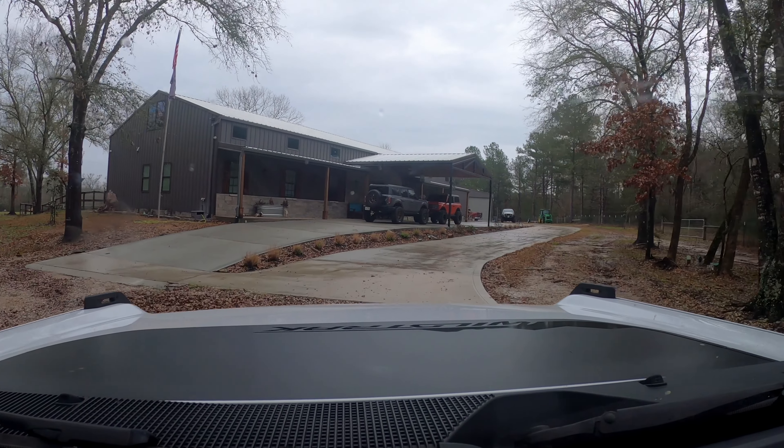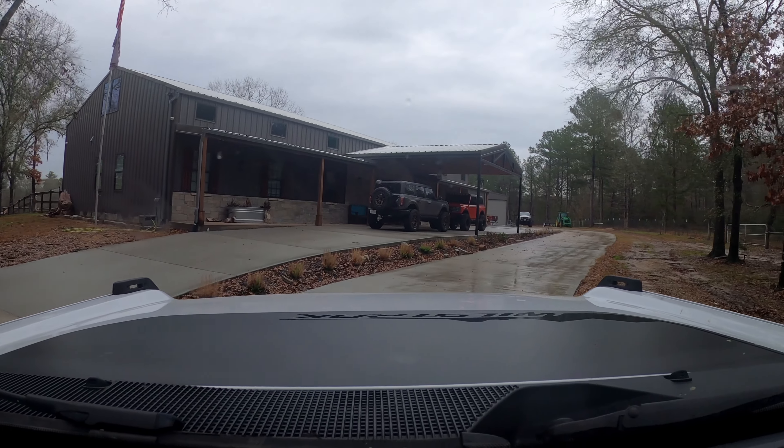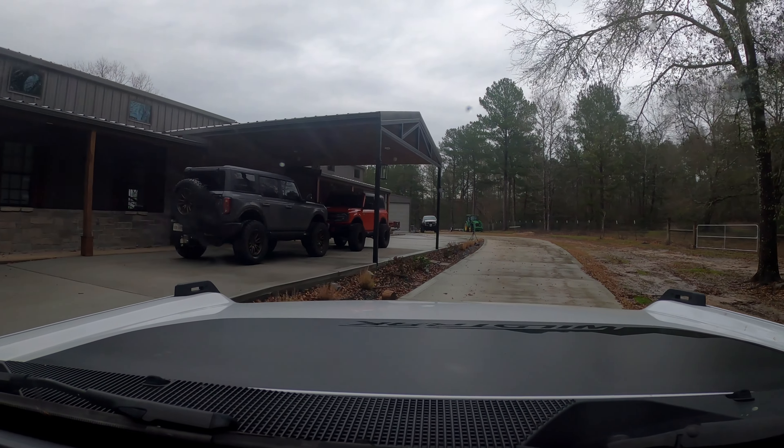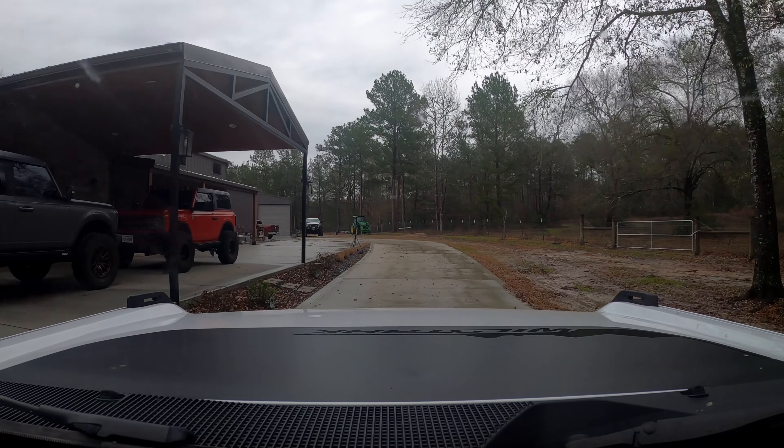I found one on Facebook Marketplace locally, about 45 minutes away, for $200. It was coming off a 2-door hard top Bronco. I hit the guy up and went to pick it up. As I pulled up to his house, I noticed he had both a 2-door and a 4-door hard top Bronco. The 2-door roof rack was his wife's and she didn't want it, but he wanted one for his 4-door so he had already ordered a separate one.